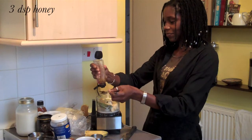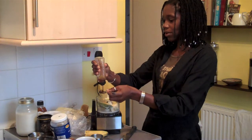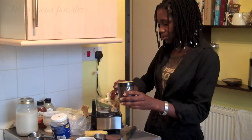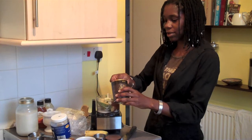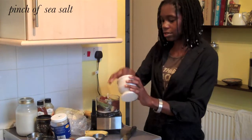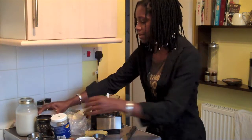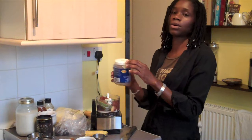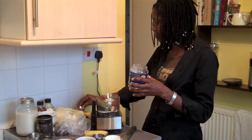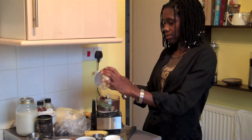I'm going to go with three dessert spoons of honey — or you could use agave. Two tablespoons of cocoa powder, or you could use raw cacao. That brings out the flavours. And I'm going to add some coconut oil to this because I want it to set more firmly rather than being a pudding, so two tablespoons of melted room temperature coconut oil.